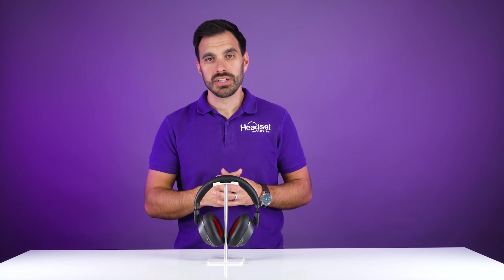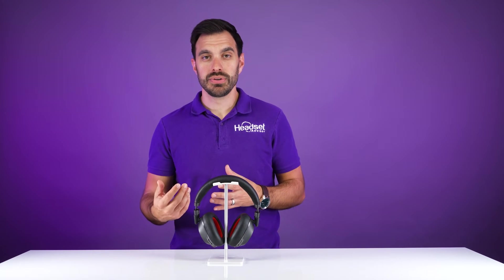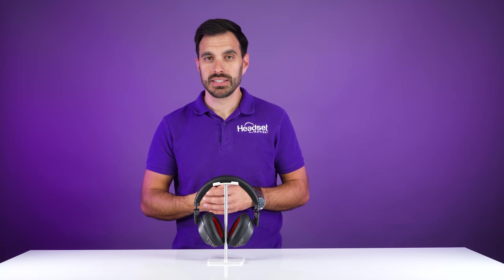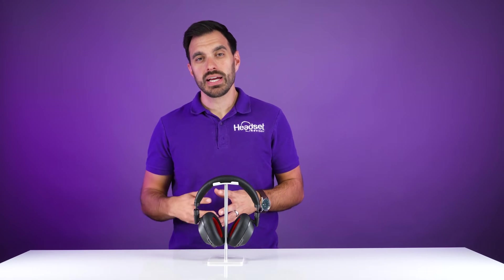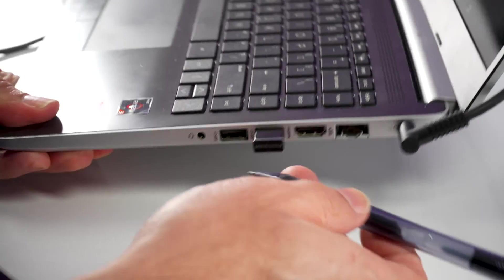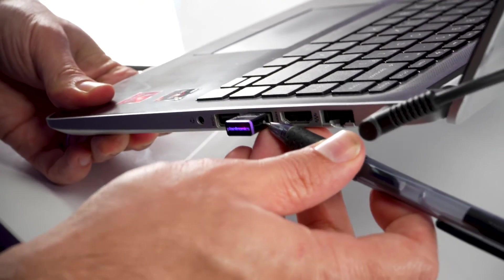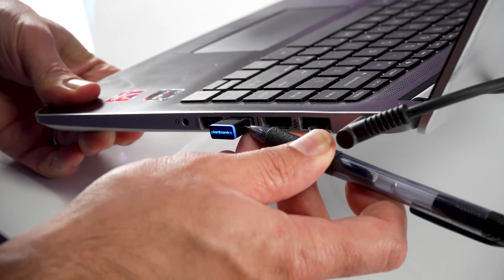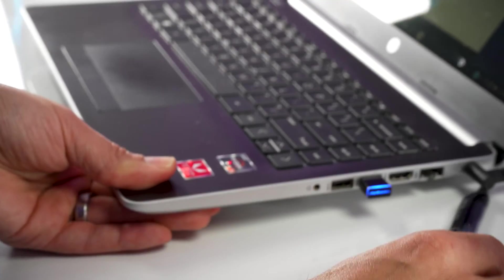To get started with pairing to the computer, there are two ways to connect to the BT600 USB adapter. The first way is manually by plugging in the USB adapter to the computer, then clicking and holding the button on the side of the adapter until you see the LED light on the edge of the adapter turn blue and red.